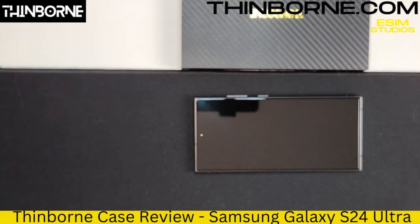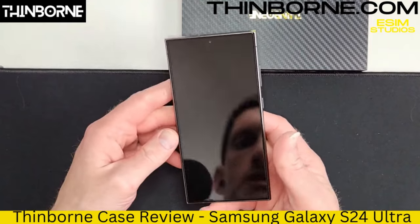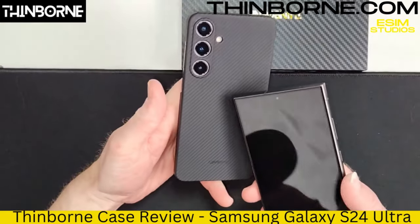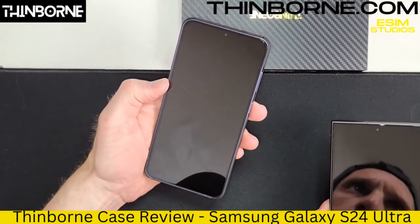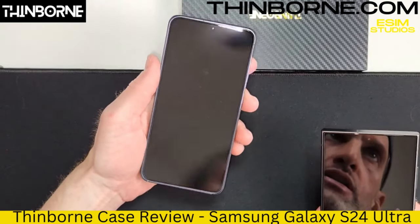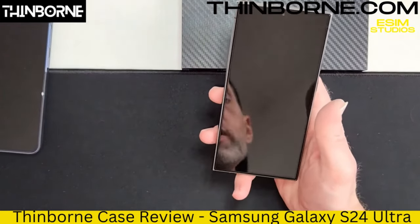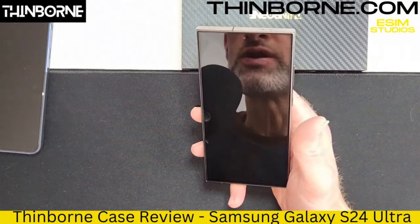I just installed the screen protector. It's so easy and it looks so nice. Just like the Thinborn case here for the S24 Plus — it came with the provided tempered glass screen protector. Can't even tell it's on the device. It literally looks like it's the display. Boom. Same thing. Perfect. Literally an absolute perfect install. Looks phenomenal.